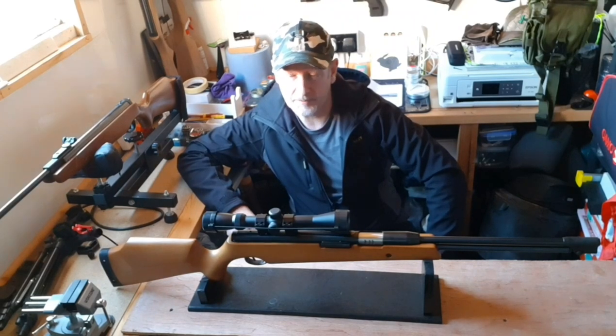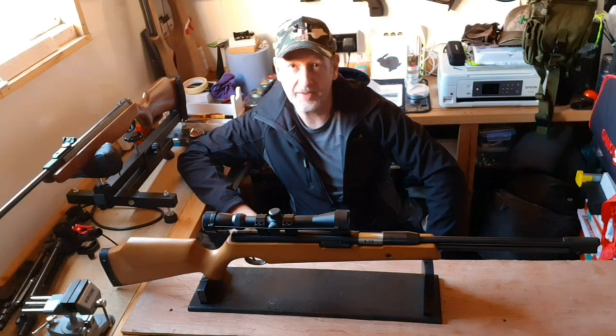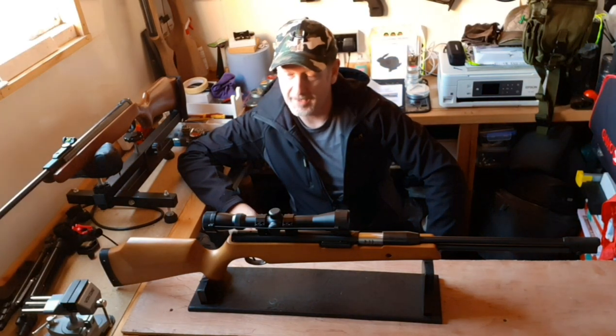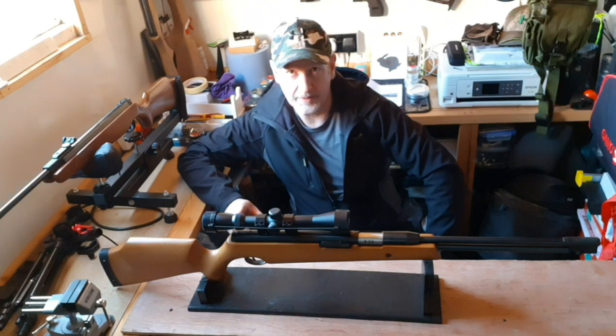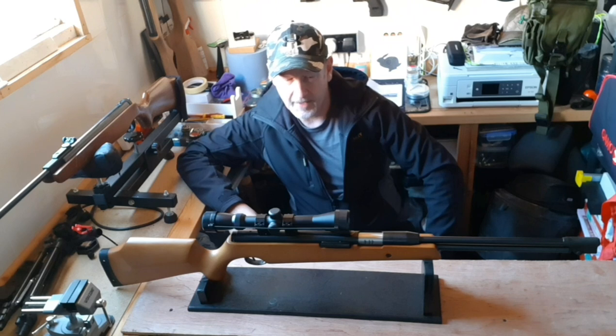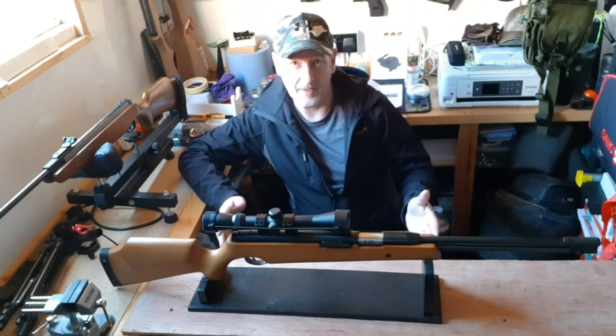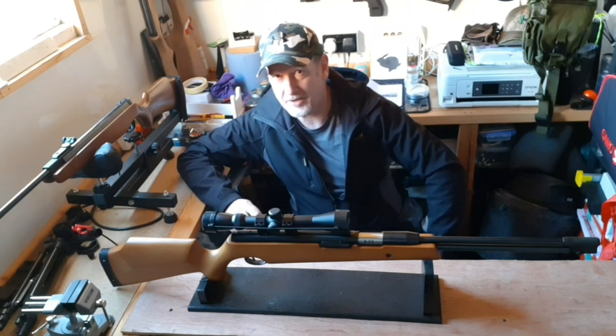Welcome back to Realagunadventures. This has to be the best looking Chinese airgun I've ever seen. It's the SMK XS-41, which is the replacement for the B40. You can see why it's such a good looking gun — it's very like the Air Arms TX200.